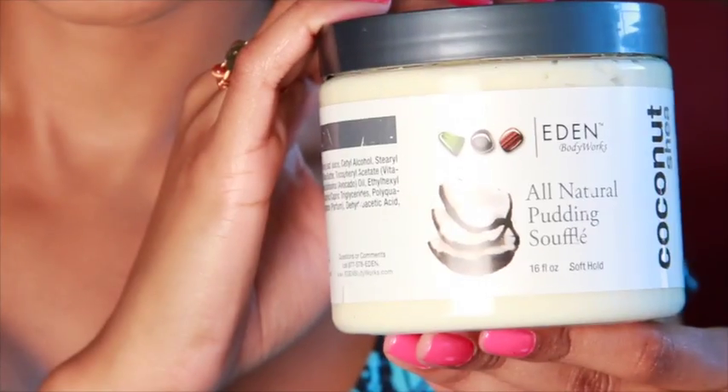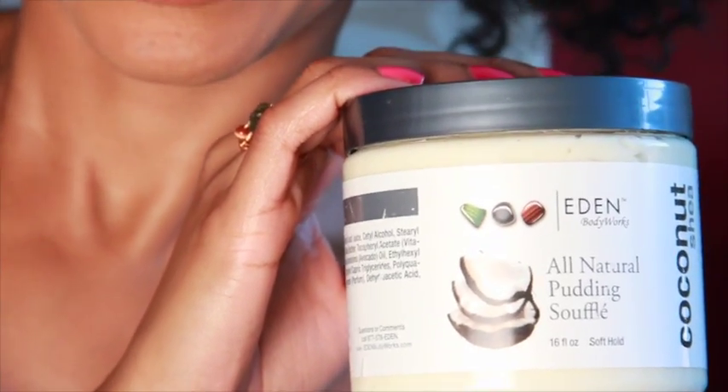Hi my Lazy friends and welcome back to Tribe Called Curls Lazy Naturals Hair Tutorial. Today I'm going to show you three easy styles that you can take to the beach with you, whether you are riding those waves or soaking up the sun. For these looks I used the Eden Body Works All Natural Pudding Soufflé.